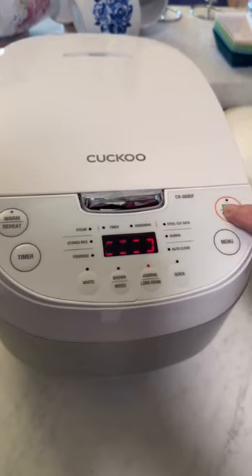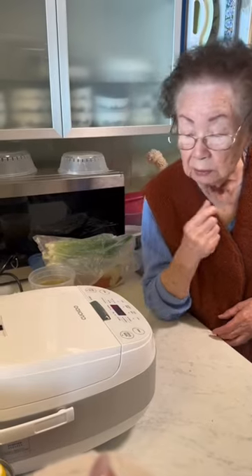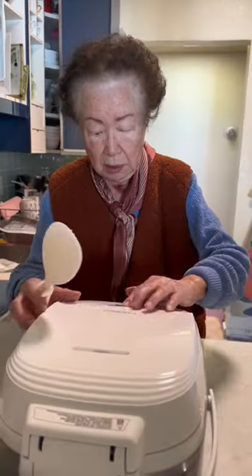You can even make porridge with this rice cooker, which I find really cool. She also loves the versatile control panels that it comes with. You can get your rice cooker exclusively at walmart.com.